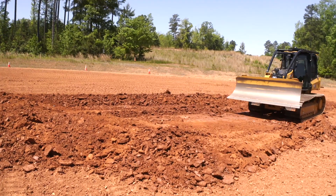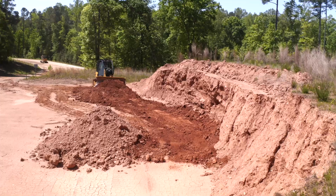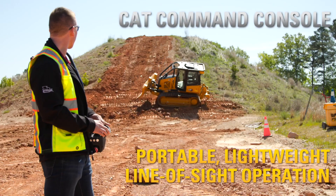Getting started is simple and fast with only a few parts needed to add to your small dozer, and the system is easy to use with either the command console or command station.